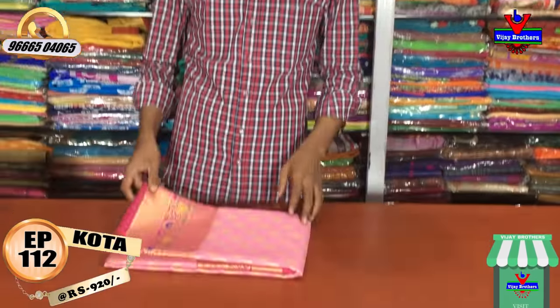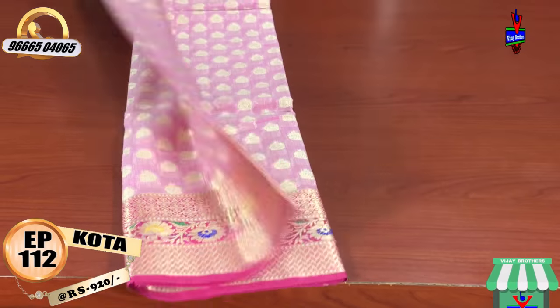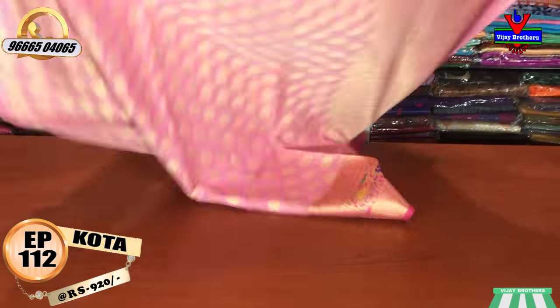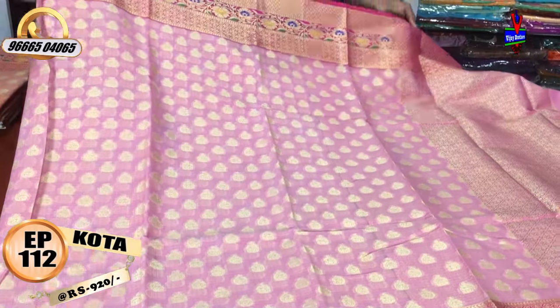This is a Moroccan color combination. It is a light rose pink color combination. The pink color combination has a dark pink shade. The pink color combination features a small buttee design.